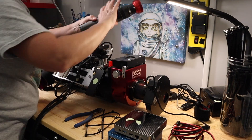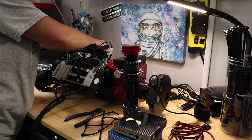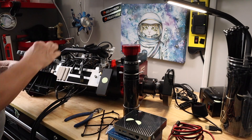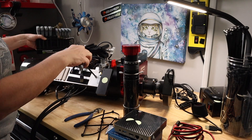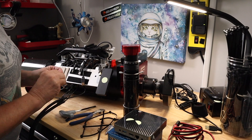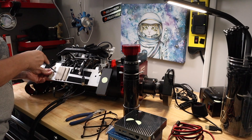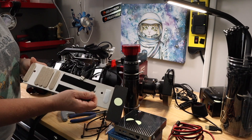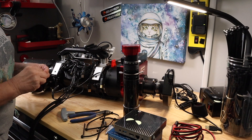We are going to be removing the mini PC, the Pegasus Astro Ultimate Power Box, all of the brackets I had done, the guide scope, and everything. We are going to slim this telescope down because we are going to combine everything in one very powerful unit. And that's going to be the Eagle 4S.